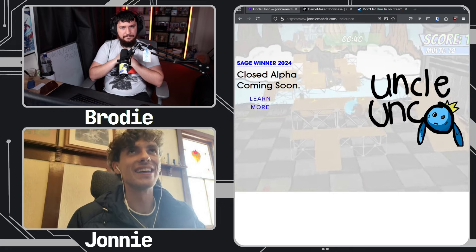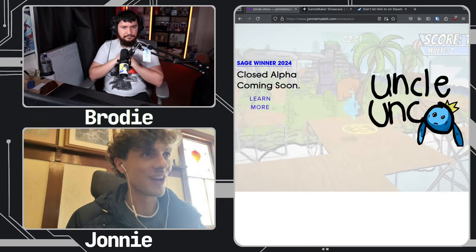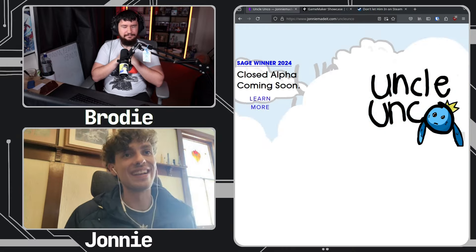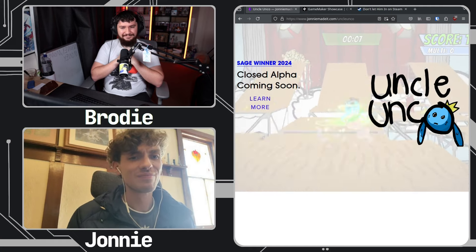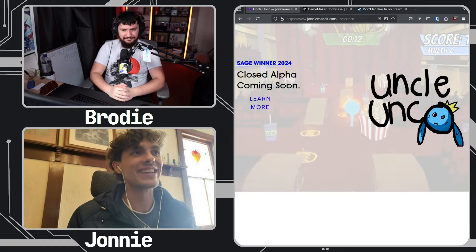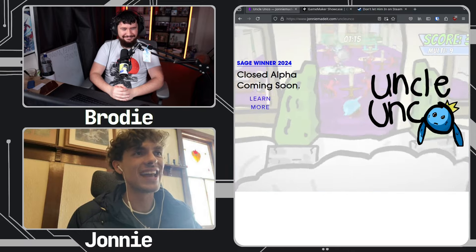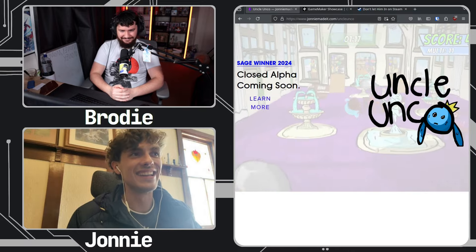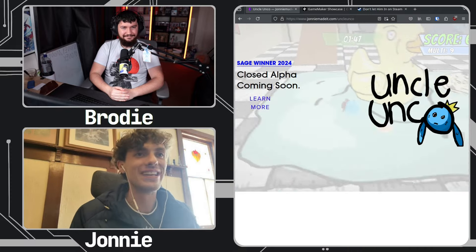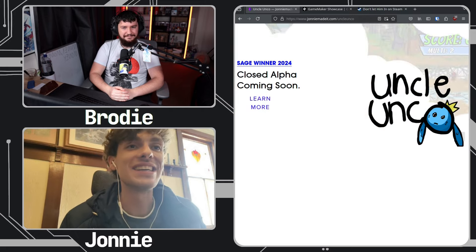A lot of our process comes from asking 'what's next?' We started with Uncle Uncle by saying let's make something simple, let's go back to grassroots. We literally put a sphere in Unity and started making a ball move around, then thought 'okay, this is kind of boring.' How do we make it more exciting? We thought: let's put arms on him, that would be really goofy. Me and my friend were like 'yeah, that sounds really funny,' and then I'd go do it and show him and he'd be like 'yeah, this is really funny.'